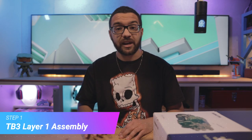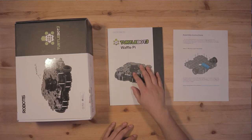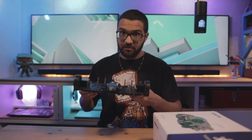Step one: we need to assemble a TurtleBot 3 first layer assembly. For this step, you're going to need your TurtleBot 3 kit and your TurtleBot 3 waffle pie assembly manual. You're going to follow along from pages 16 to 20 to assemble a first layer assembly. I've gone ahead and assembled mine ahead of time, so you can pause the video, follow pages 16 to 20, and rejoin me in step two.